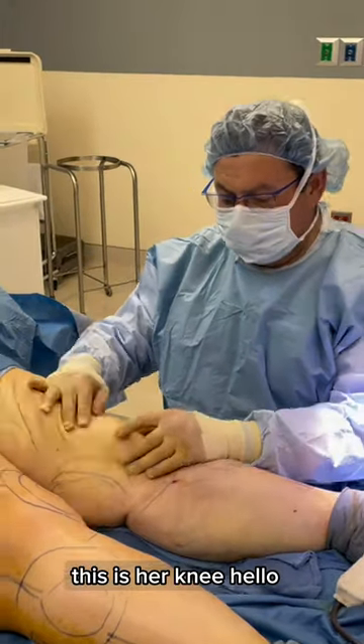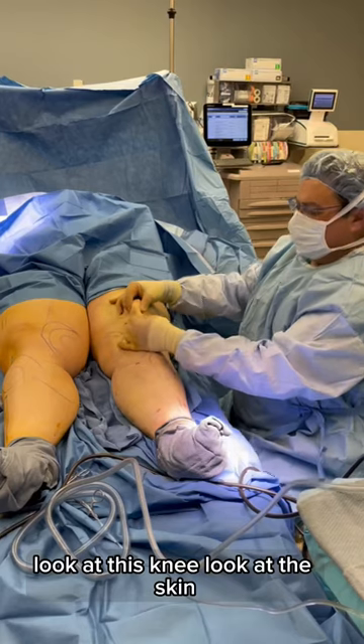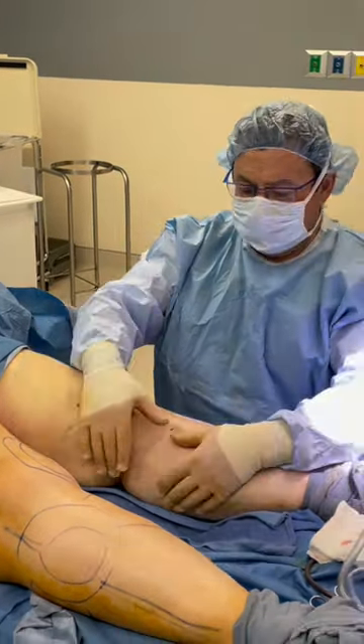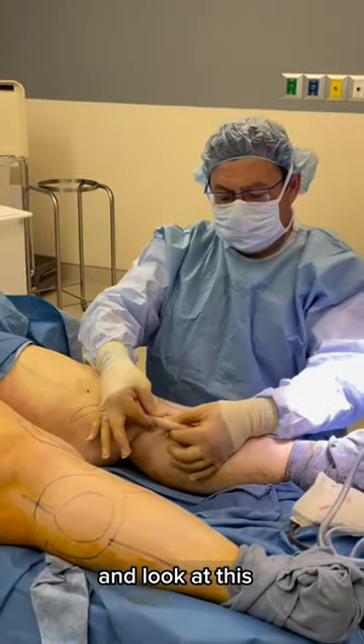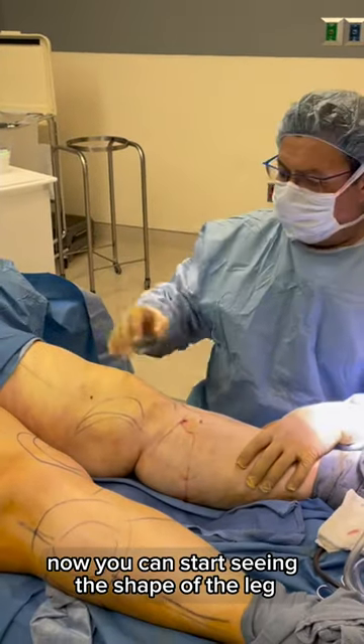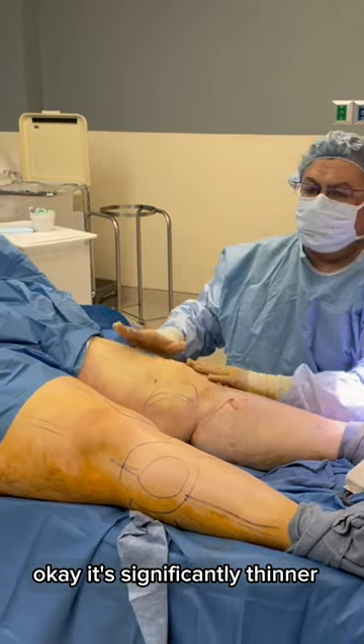If you look at this leg, this is her knee. Look at this knee, look at the skin. Look at this and look at this — look how thin everything is. Now you can start seeing the shape of the leg. It's significantly thinner.